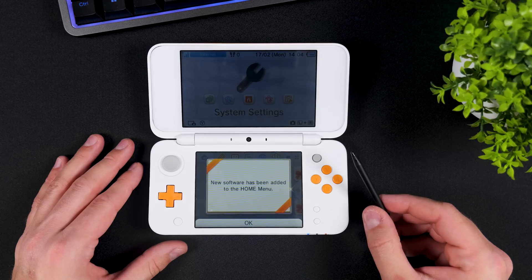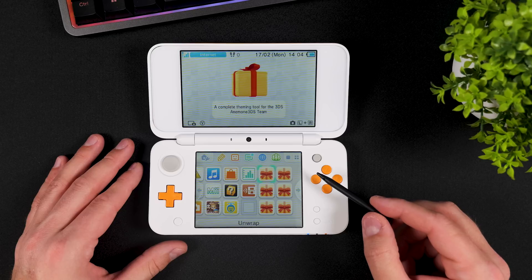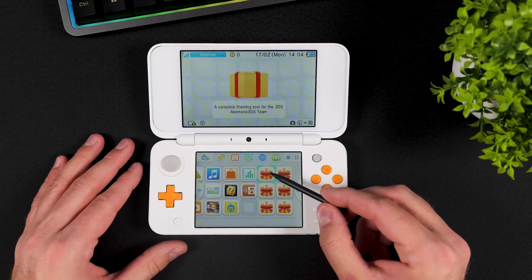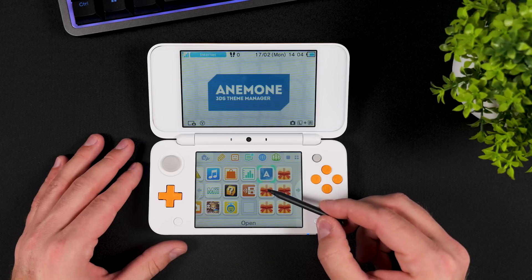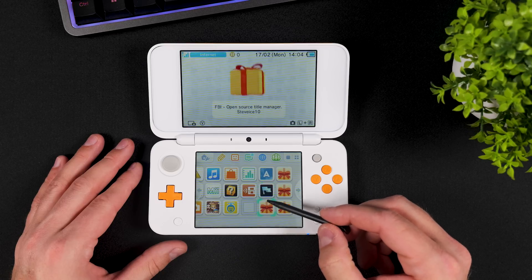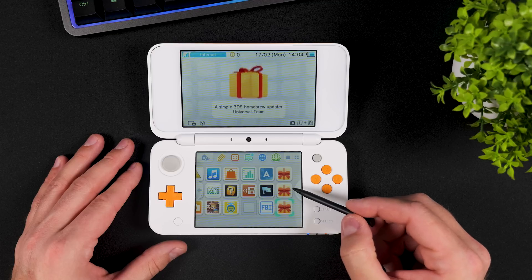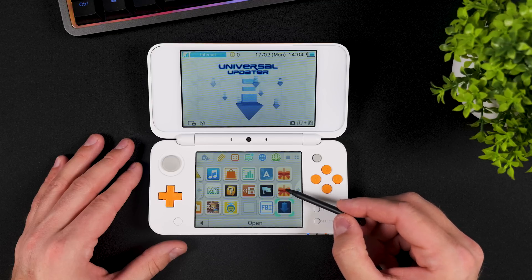In addition to installing all the essential homebrew apps to get you started, the script also creates a full backup of your system's NAND. You'll find this backup in the gm9/backups folder on your SD card. As soon as possible, I highly recommend copying that backup to a safe location like a computer or cloud storage. This backup is crucial and can save your console if you accidentally break it in the future.